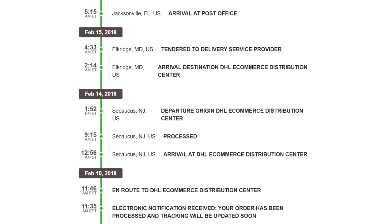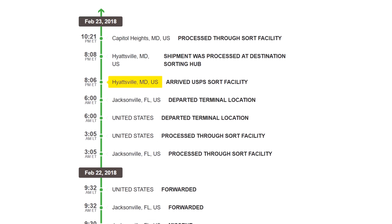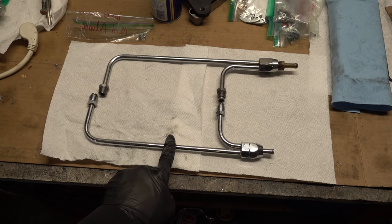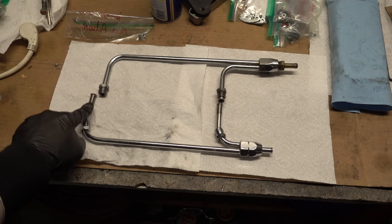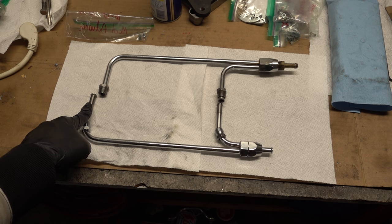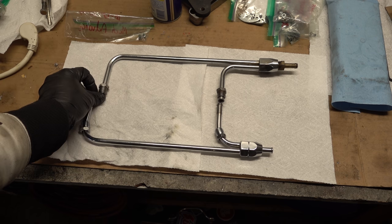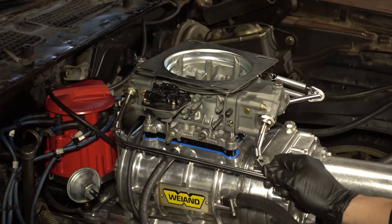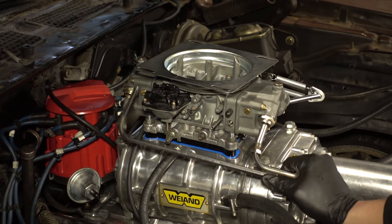I ordered one but DHL took it for a bit of a joy ride, and about 10 days after ordering I got tired and ordered another one — this one was used. Of course everything worked out so I got them both on the same day. The bottom line is for a 4150, so the fittings are a little farther apart to accommodate that second metering block. This is for a 4160 with only one metering block and the plate in the back, so this one is actually the right length — but we're going to use the other one.